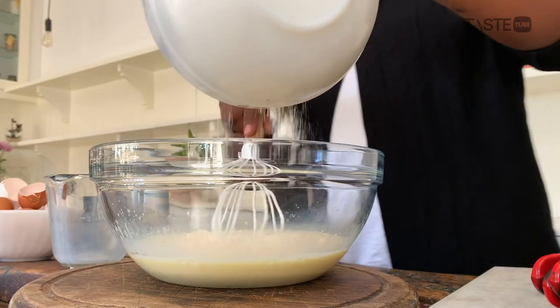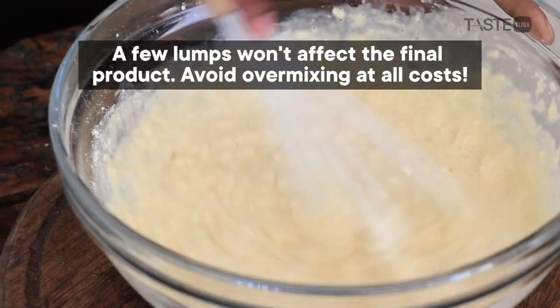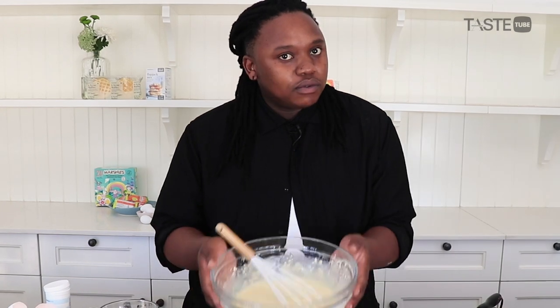Dry ingredients go in here — flour that I've sifted. My raising agent is going to be baking powder; I need two teaspoons. You want to whisk your batter until it's lump-free. If you've got a few lumps, don't stress about it. Now the secret with a flapjack batter: you always need to let it rest for 10 minutes on the counter — don't cover it, just let it rest for the flour to hydrate a bit.